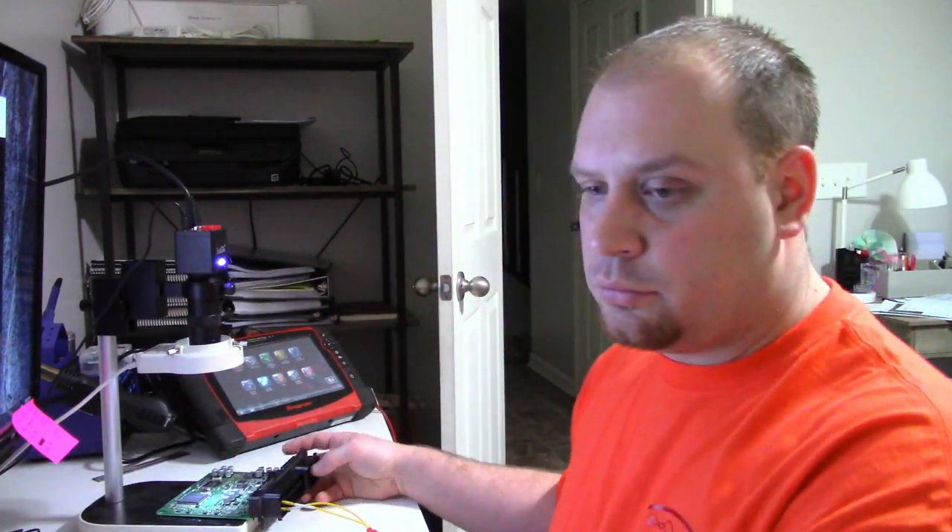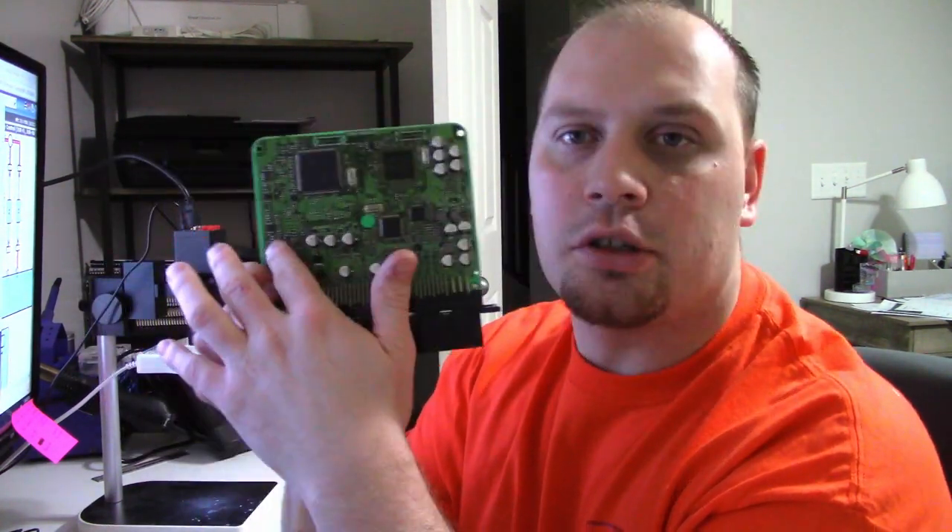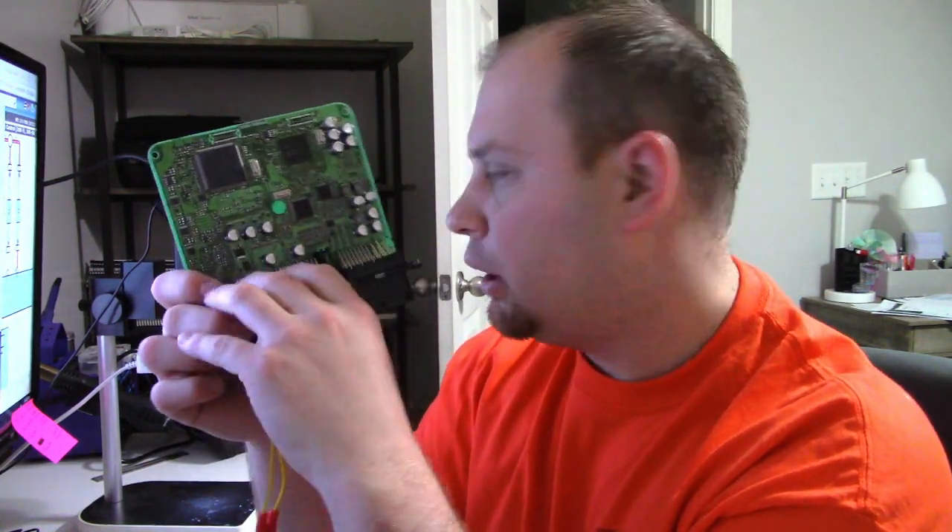I grabbed the wiring diagram and back-probed the ground wire for the ECM and also back-probed the control wire for the cylinder 7 fuel injector. I'm going to use diode mode on my multimeter. I'm using diode mode because a lot of these legs on the board are pretty tiny and it's hard to hold my test leads on them. Diode mode is also instantaneous, whereas continuity has to auto-scale and takes a little while. In diode mode you're using voltage drop — zero volts means no resistance, high voltage drop means a lot of resistance.